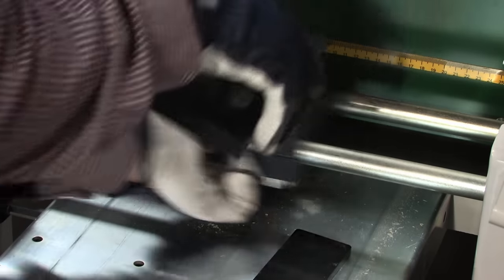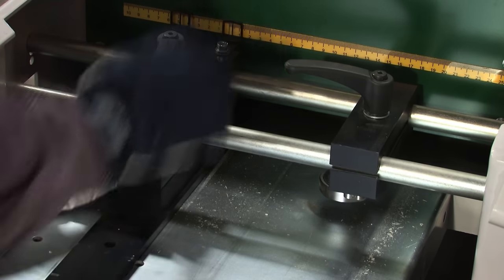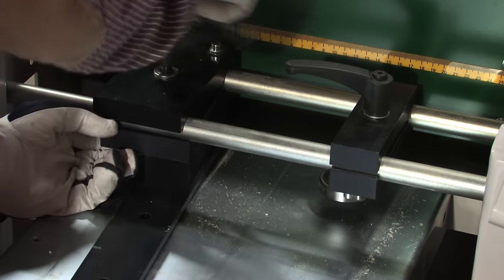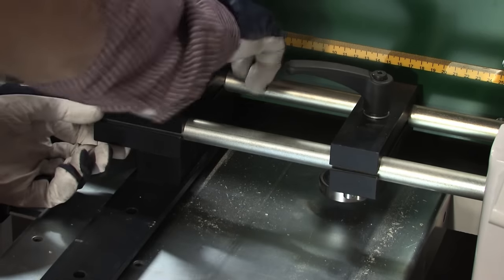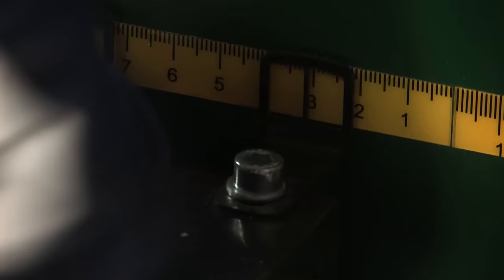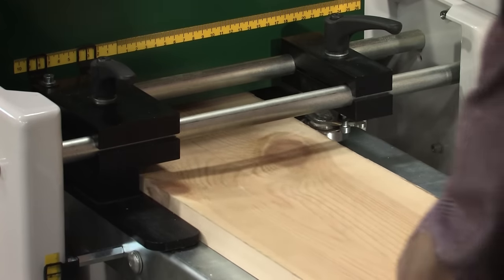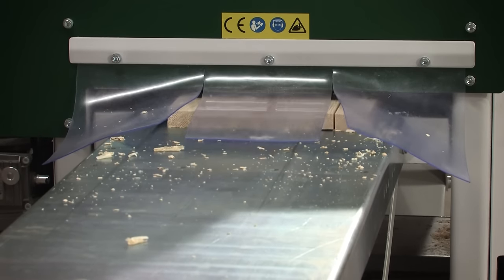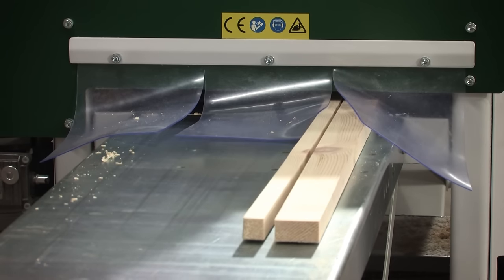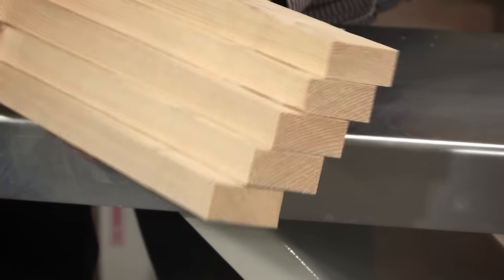Now we are going to use the SH410 for re-sawing only. The easiest way is to let the straight fence and press roll change places. Set the fence to the desired width, and then move the press roll towards the fence as the project board gets narrower. The SH410 makes re-sawing timber both quicker and safer than an ordinary circular saw, and the results become accurate every time.